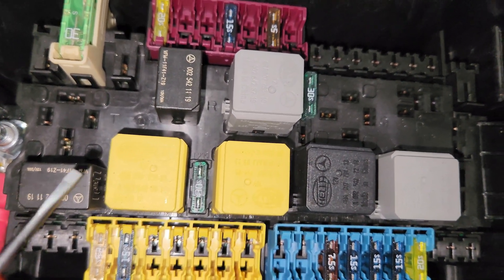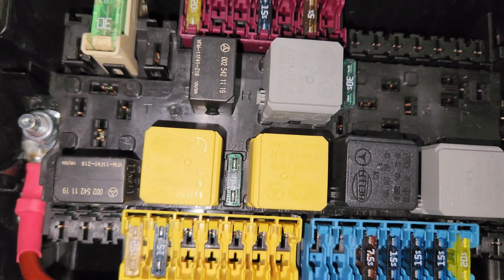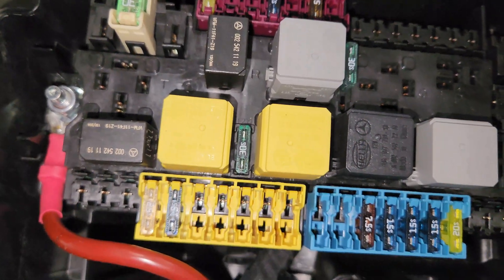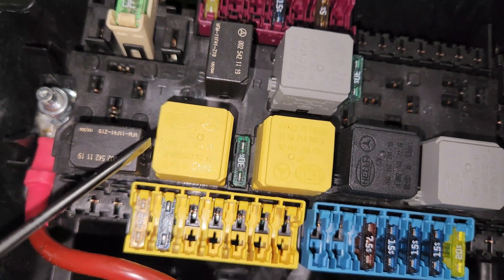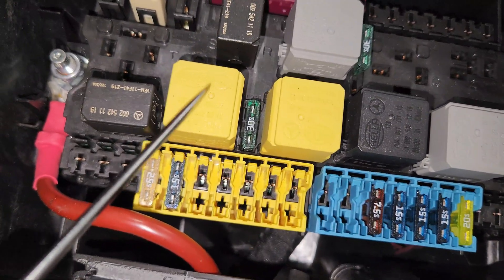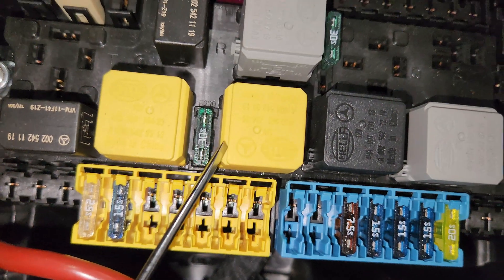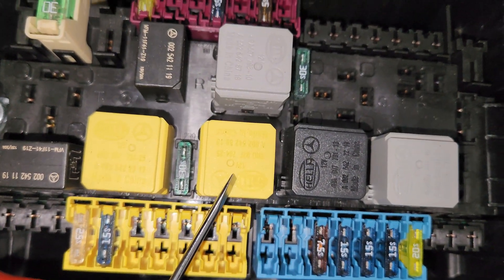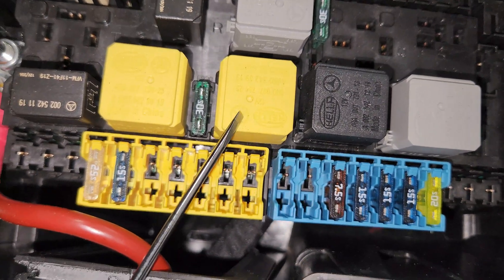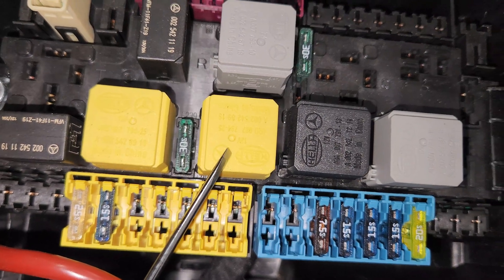Next to it, this yellow one right here — that's the wiper mode relay. What this relay means is that when your wiper blade is wiping but it's doing it in a regular mode, this guy here has a problem, so you might need to change it. The third one right here does a wiper relay on-off — it's supposed to turn the wipers off and on. So if your wipers are just dead, this one's the guy you need to change.